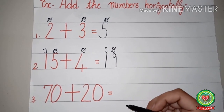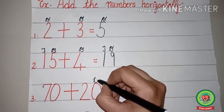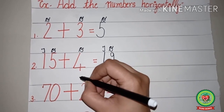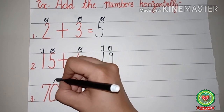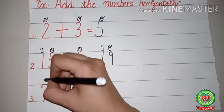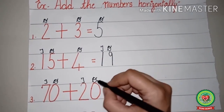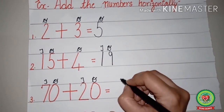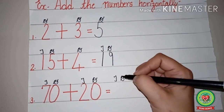Now let's see another example. The sum is seventy plus twenty. Before going to start, first we will write the place value chart. On zero's head we will write ones, on two's head tens, again on zero's head ones, and on seven's head tens.